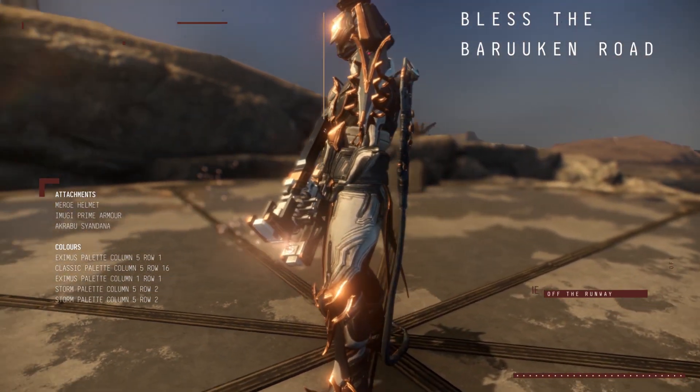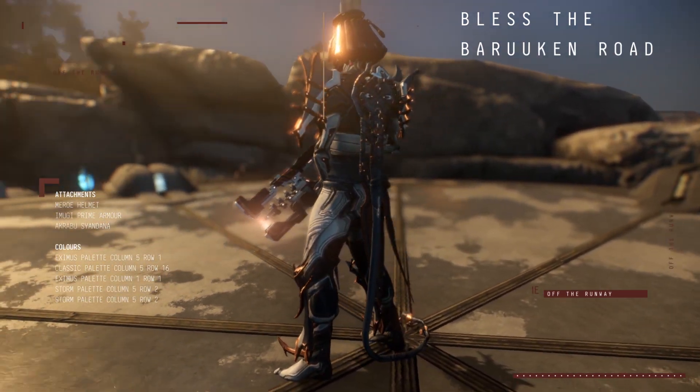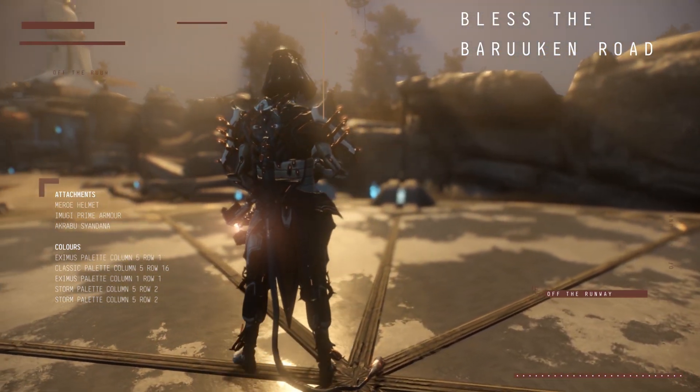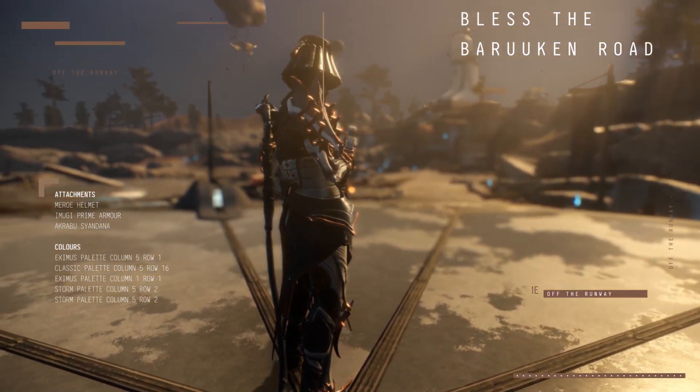We're starting with the look that I use for Baruch. I'm using the Maru helmet, the Imugi Prime armor which came with the Chroma Prime access, and the Akrabu syandana which came with the Baruch collection. Once again, kind of the rose gold and navy and white — no surprise there. And remember, if it ain't Baruch, don't fix it.